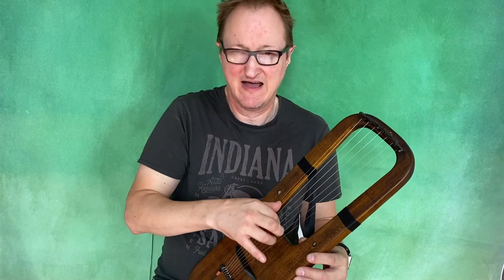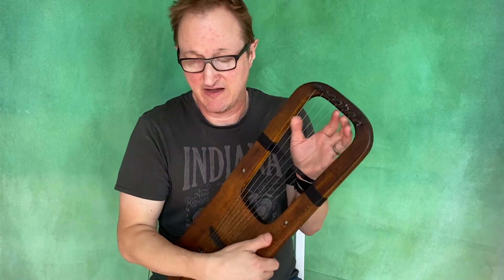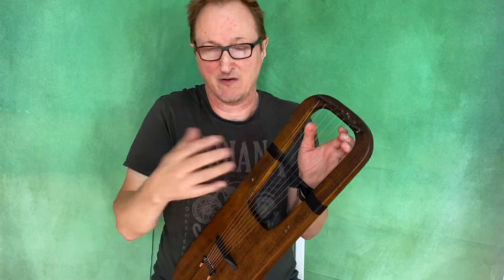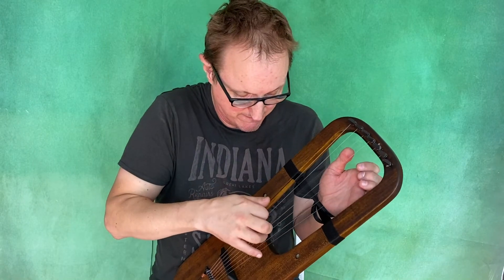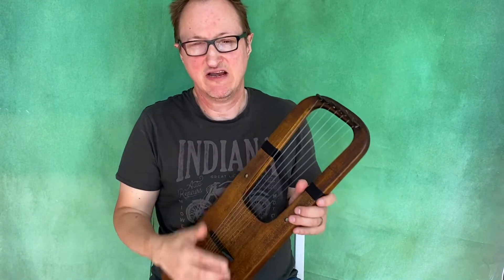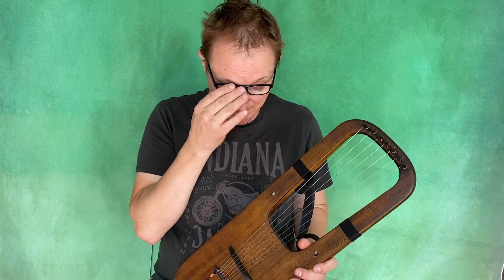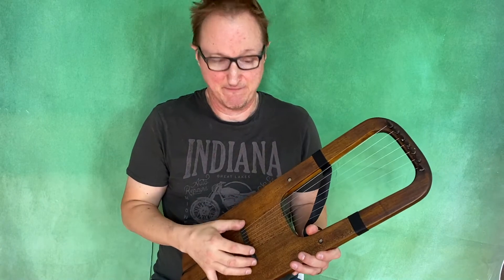So it's very loud and very rich already. It sounds like one of my Kravik lyres when they first start out. This already has a really rich tone and it will still go on to mature, but it's starting at a position of being played in basically.